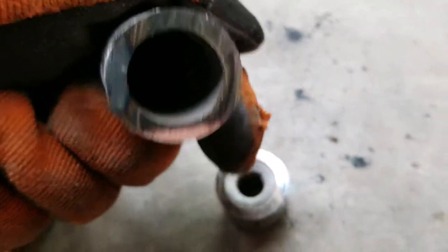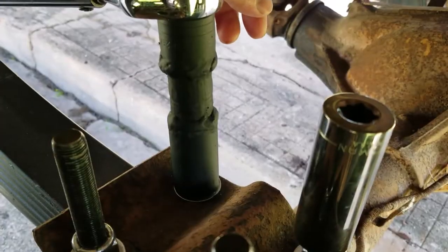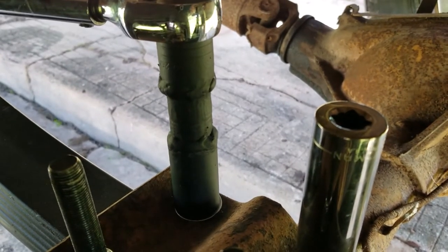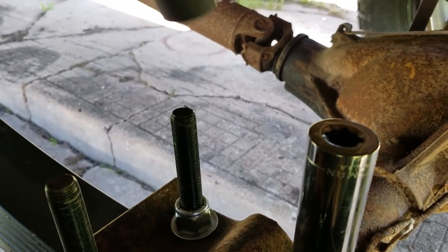Yep, it's a good cut. Deep, deep socket — grind, paint. Deep, deep socket. Now I can torque — go, go, go!